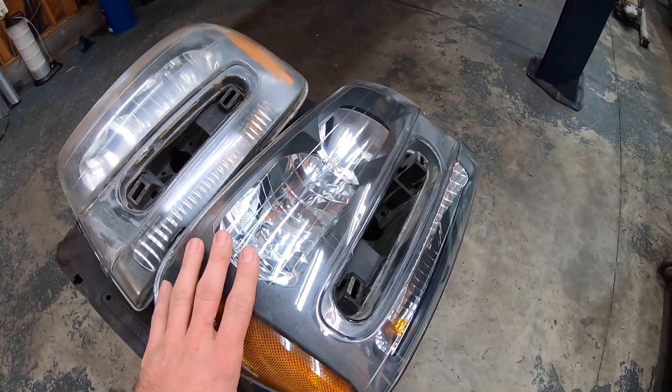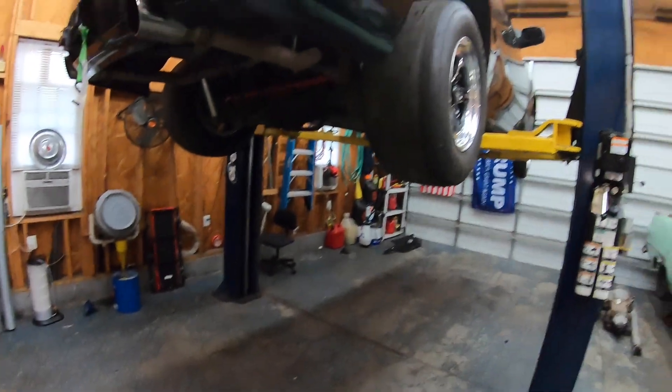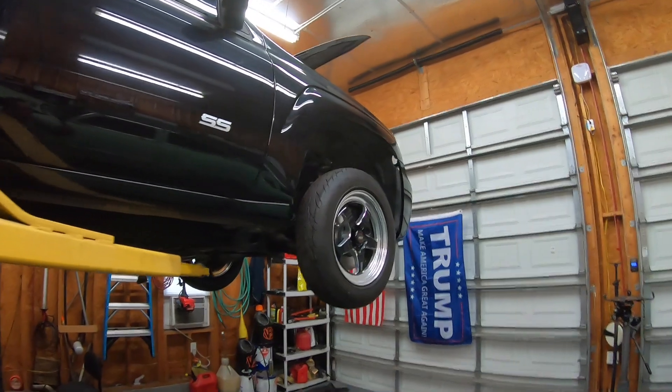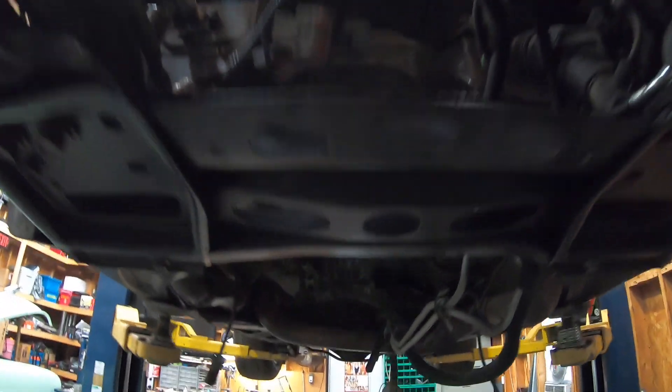This clear headlight I'm ready to put back in, although I am going to put HID bulbs in it. For those of you who don't know, this is the Trailblazer and it needs a lot of work. There's no engine and no transmission in this thing right now, so there's a long ways to go.